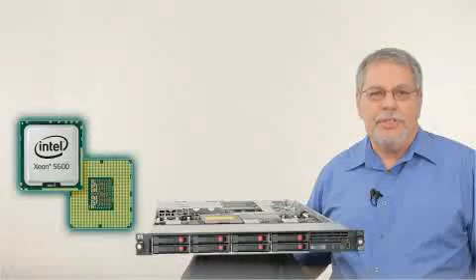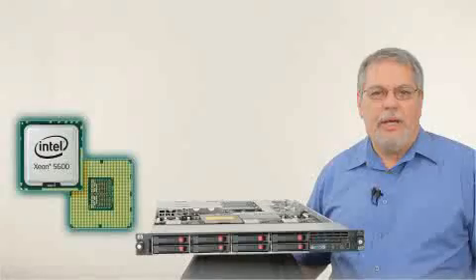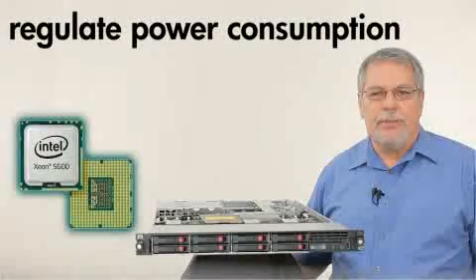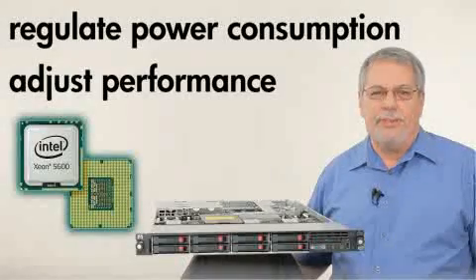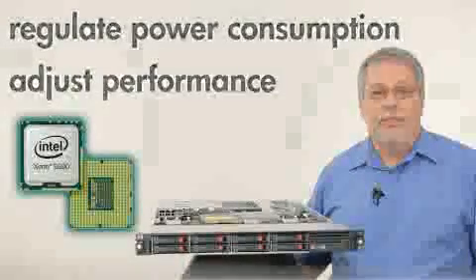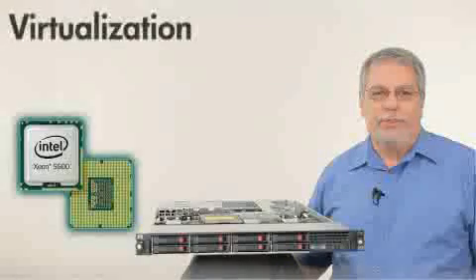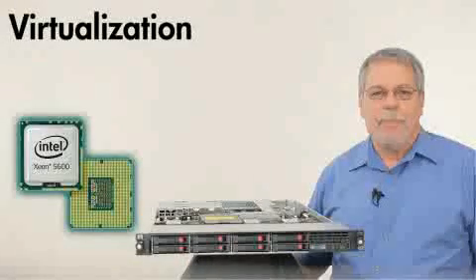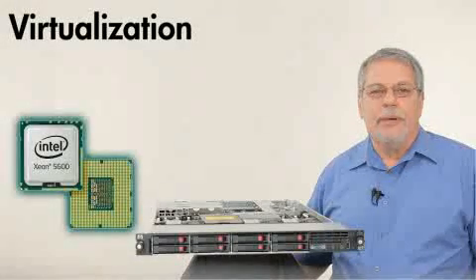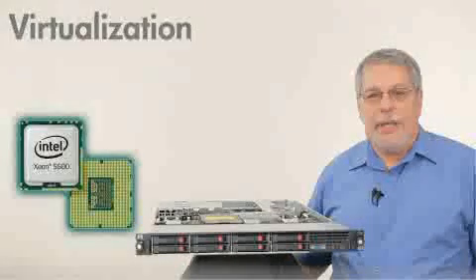New efficiency features: the 5600 series processors automatically regulate power consumption and intelligently adjust server performance according to application needs. And if you're looking to move to the next level of virtualization, Intel virtualization technology gives you the flexibility to virtualize different generations of Intel Xeon processor-based servers within the same virtualization pool, giving you the ability to migrate workloads to fewer servers at night and save energy.